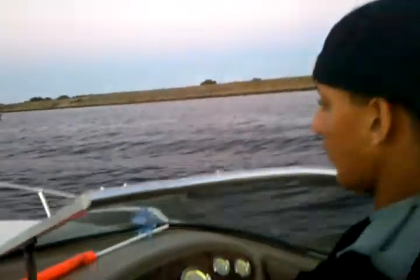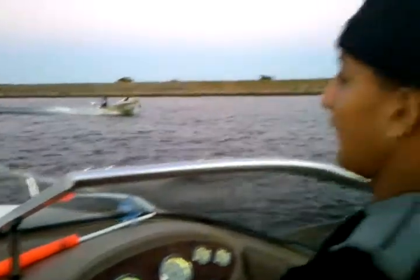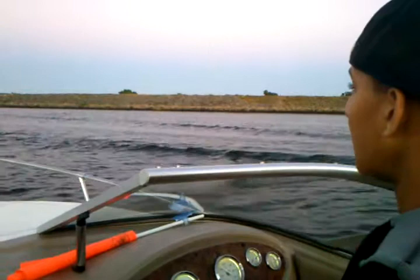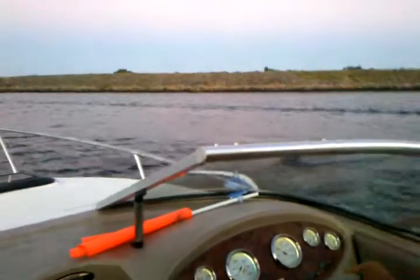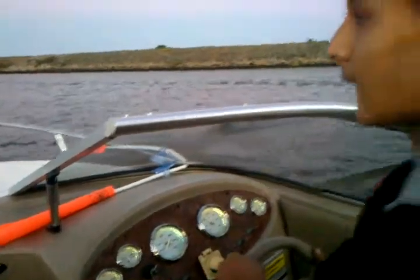Yep, start cutting over — see how it's going to hit it like that? There you go. And that way it's less of a bounce to you. Keep cutting over, cut it, cut it, there you go. Go back to your right and then go to that channel and open it up.